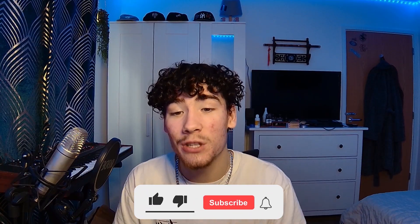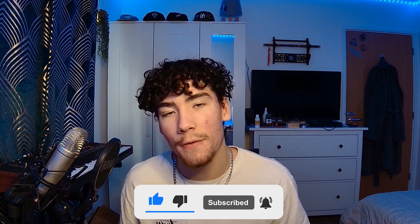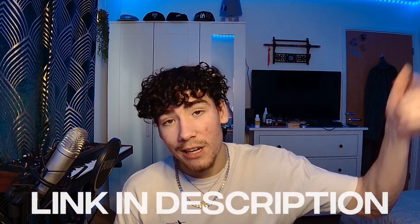That's the beat, that's the beat — that's done! So yeah, that is how you make beats like ATL Jake and Southside in Future's style from scratch. As you can hear, this beat came out crazy. If you want another video like this, be sure to leave a like and subscribe — if we hit 200 likes I'll do a follow-up. The Cryptomota kit is out now with Analog Lab bank, one-shot kit, sample loops, and crazy MIDIs. Thanks again to Diamond Dragon for sponsoring — they'll be linked in the description. New video Friday, see you in the next one, peace.